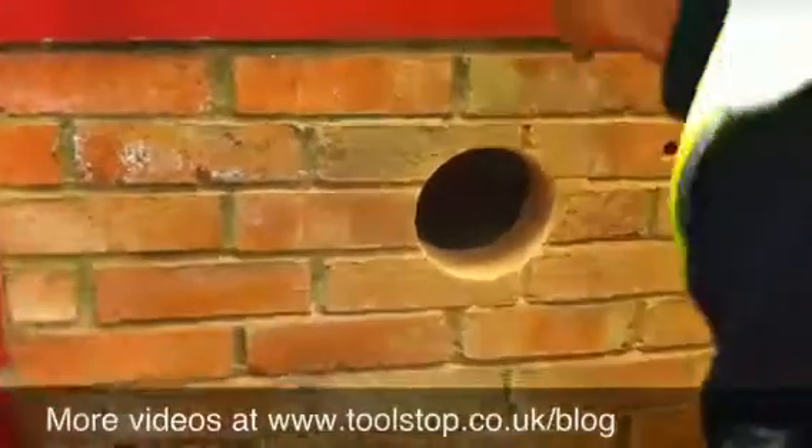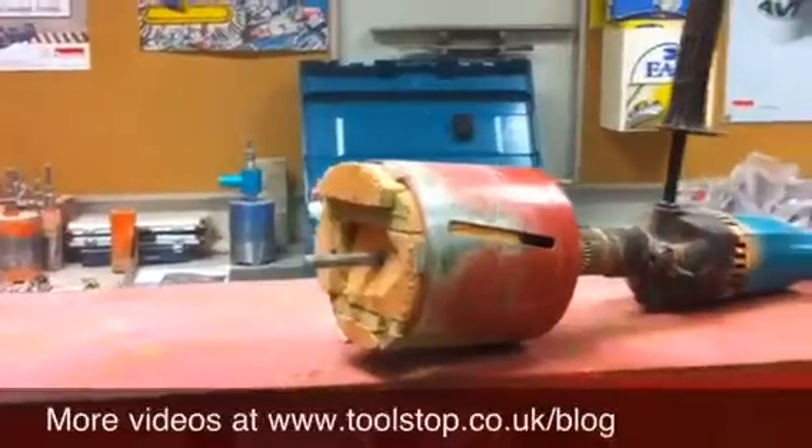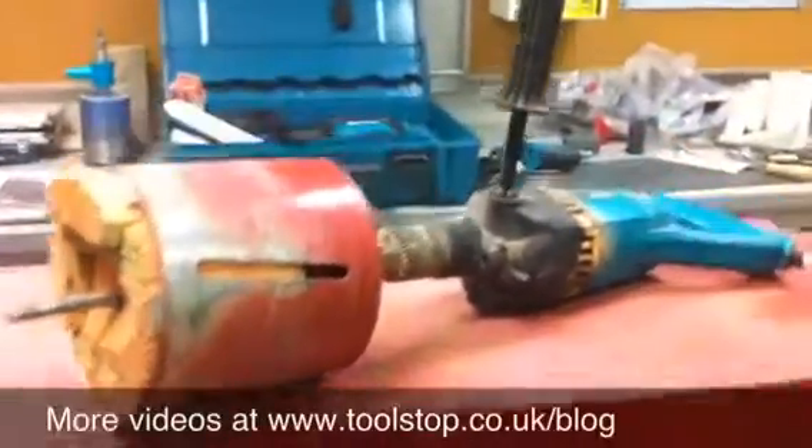Alright, well that just shows you this 8406 core cutter — it's gone through the 4-inch brick as you can see there. It's a real workhorse of a machine. Well done Colin, fast again. Thank you.